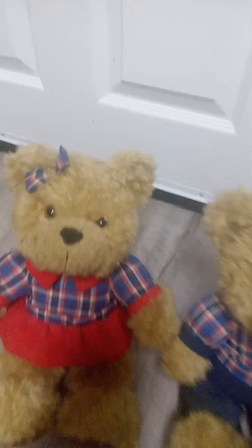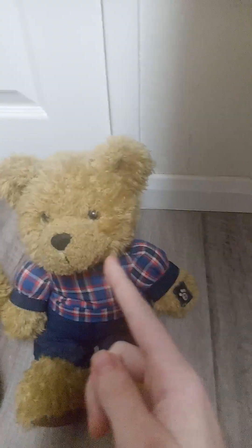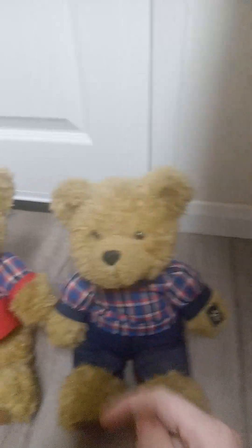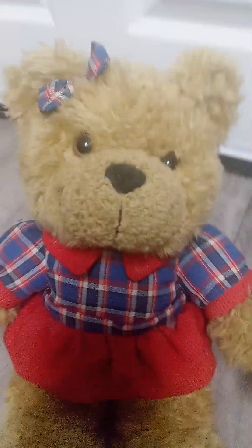Something else I forgot to mention is they both have ears on the top. But yeah, he's very loud, as you've just heard. I'll show you some more close-ups of them.